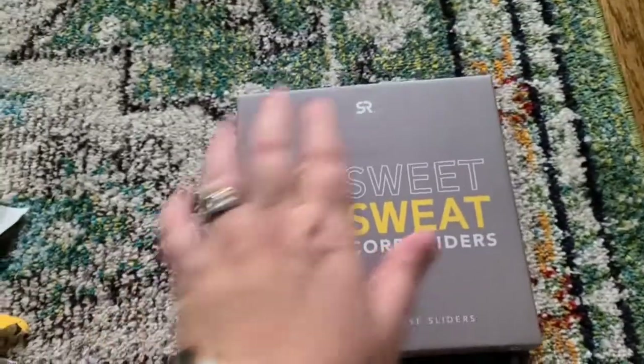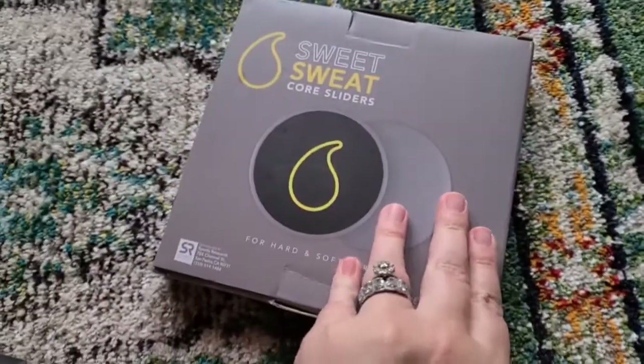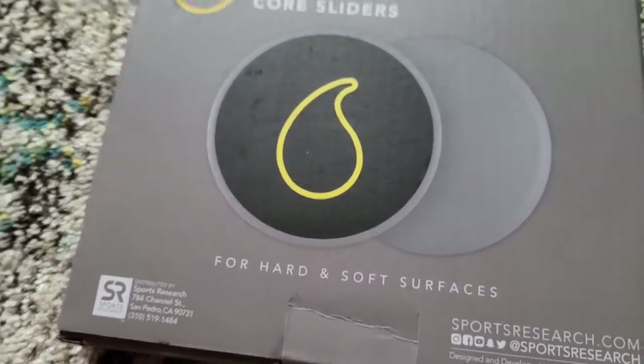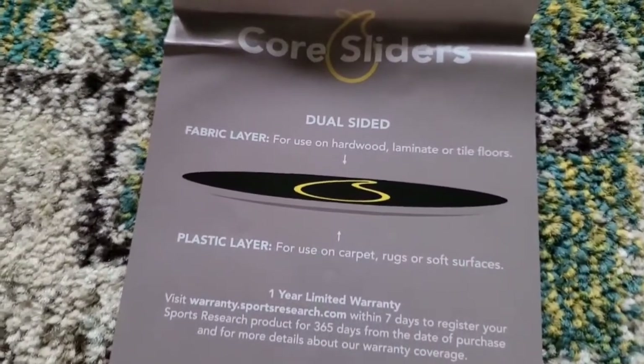This is how they arrive. Just so you can see a size reference, here is my hand. You are going to get two of them. It says these are for hard and soft surfaces alike.